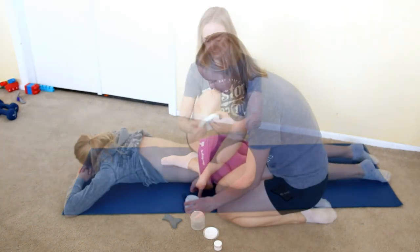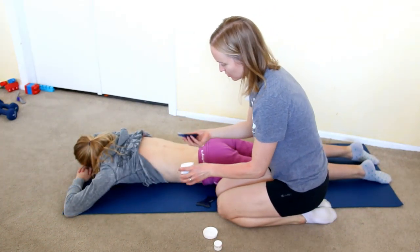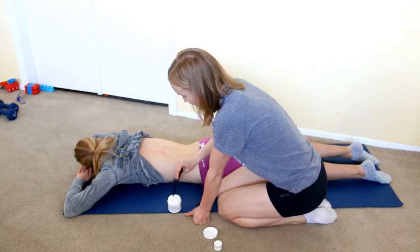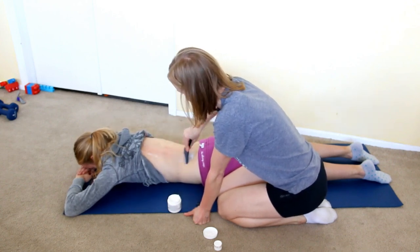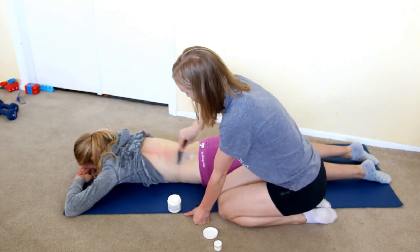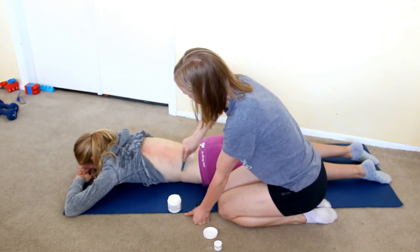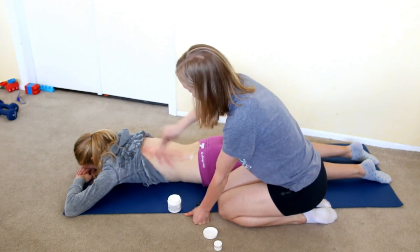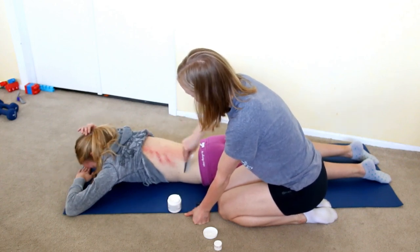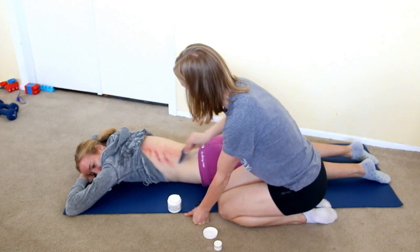I'm going to demonstrate doing it on somebody else so you can see what it looks like. I'll have Erica come out and I'll do a little bit on her back. Again, you want to use some lotion and warm it up. Start light before going deeper — some people can only handle it light, and that's okay, it still works. As you can see, the red is coming up pretty quickly and now the petechiae is coming up. You can see how she needs this done pretty badly.